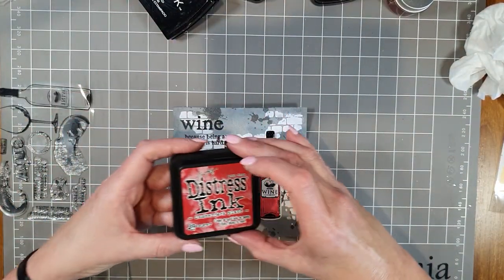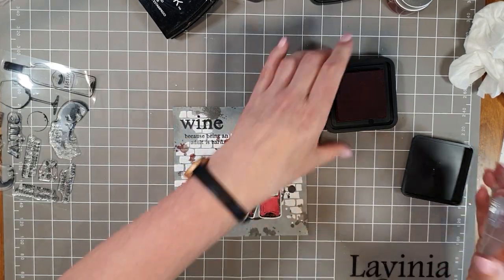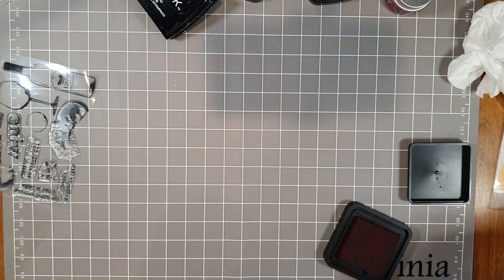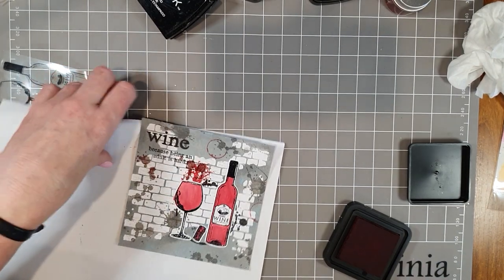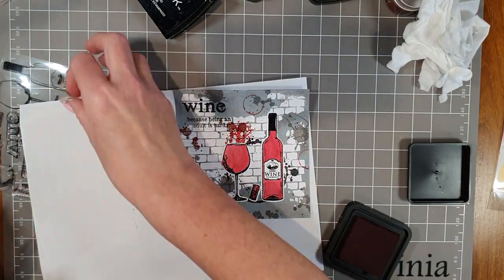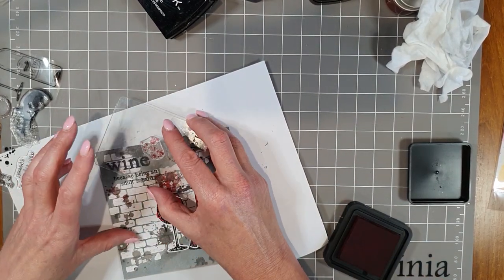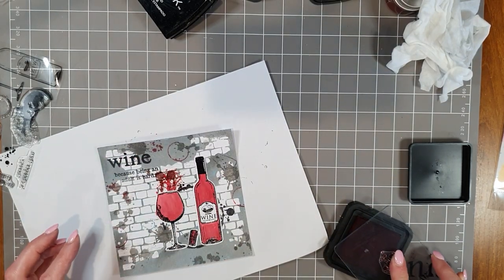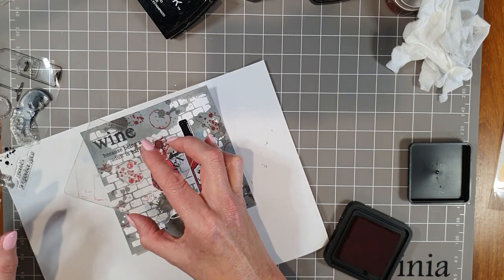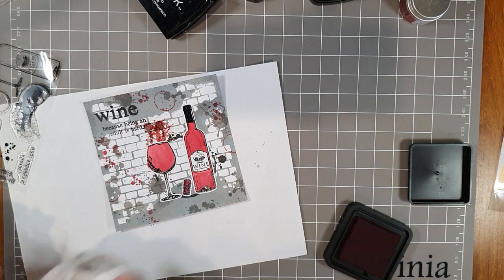I'm stamping the 'Wine' word first and popping it up in the corner, then 'Because being an adult is hard' — making sure I don't put it on upside down. The last thing I'm going to do is use some extra little ink splats and a circle from this stamp set to add extra features to the background. This time I'm stamping with Distress Ink Lumberjack Plaid to add a little bit more red to the background. It just helps to lift the card. Mixed media stamps like these are so useful.